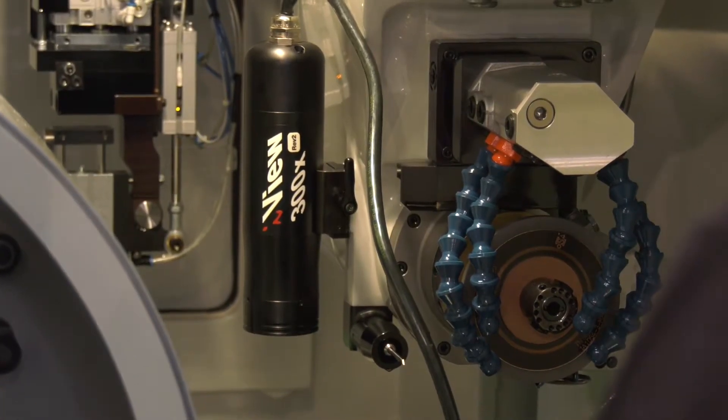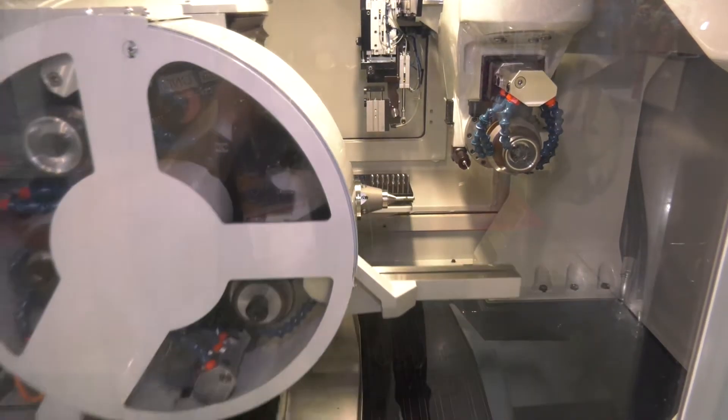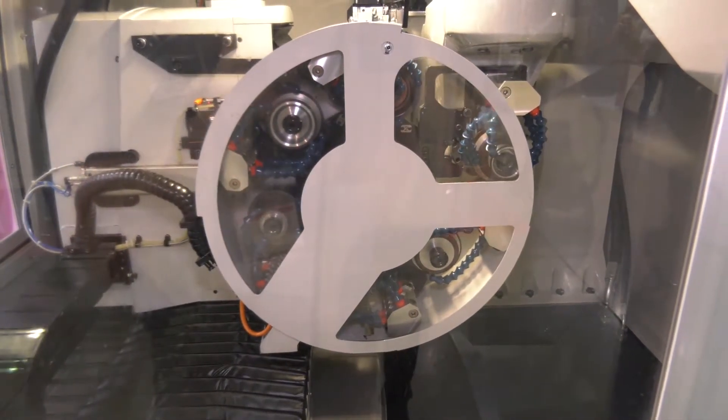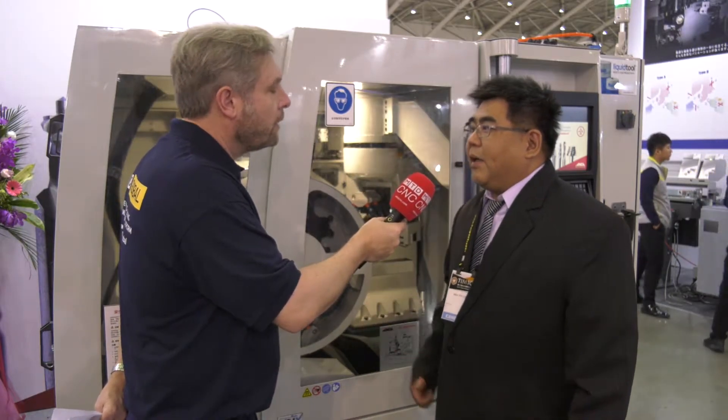Moving on, what about the actual motor itself and the drive? It's a direct drive spindle. An internal direct drive spindle makes it more accurate and more strong. And how is that — is it magnetic? It is magnetic — a permanent magnetic motor.